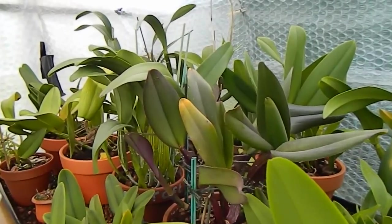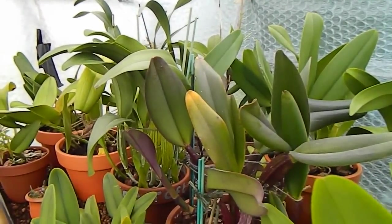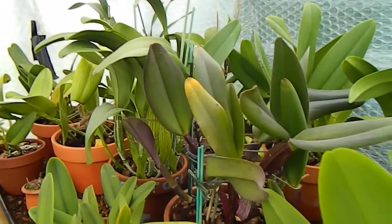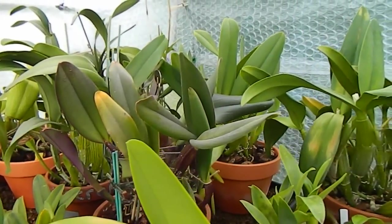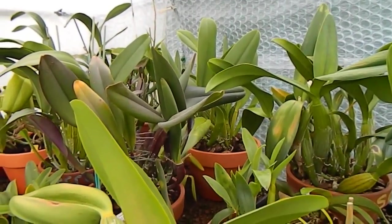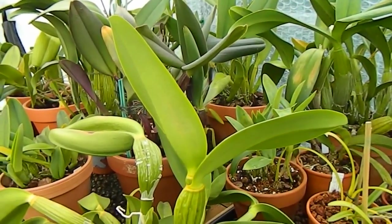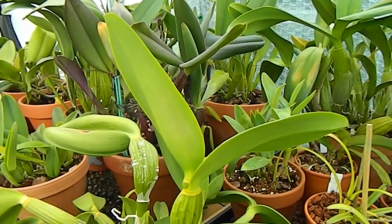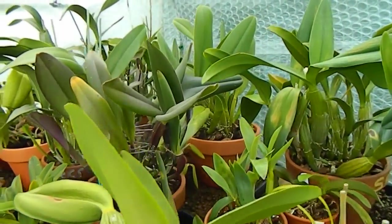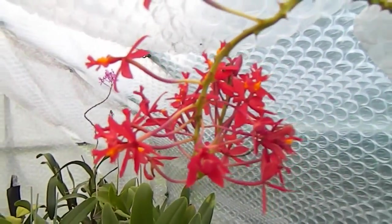The second orchid channel I want to tell you about started in Finland — a fellow European orchid channel — and it's called Orchids and a Dutchie. Andrea owns this channel and it's really just started up, but she's got some really exciting plants and such a gorgeous seating area on her balcony. You really just have to go and check it out — a real taste of the tropics.